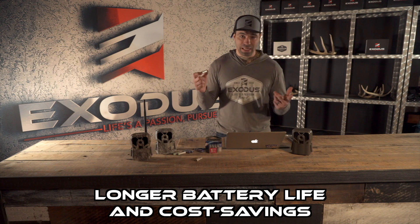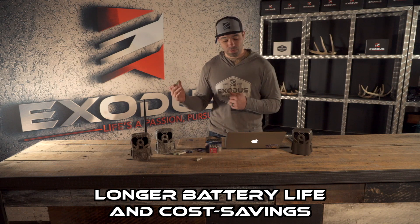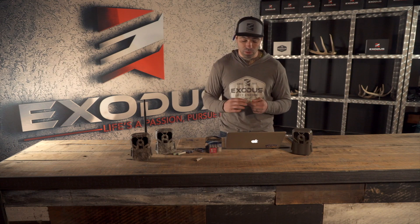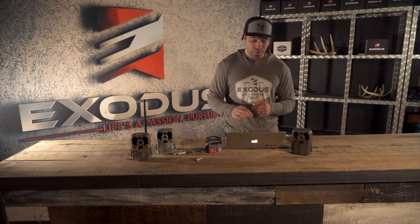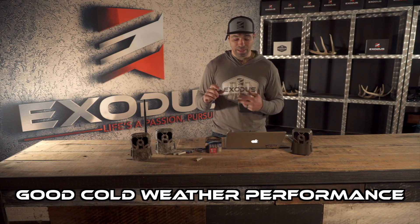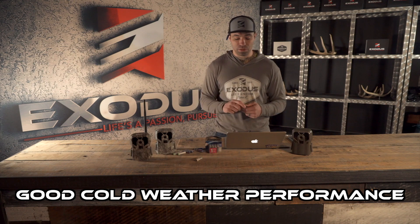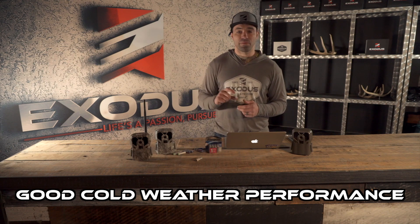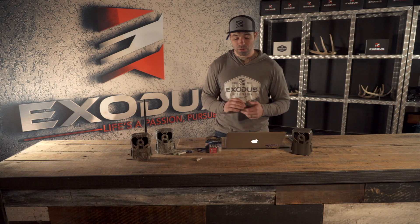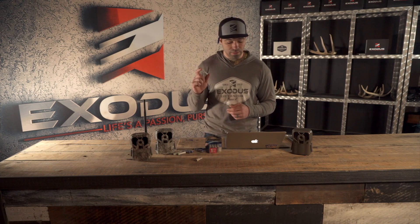Another advantage is cost savings — one-time purchase, able to recharge up to 1,000 times depending on the manufacturer. The other advantage is cold weather performance. Because these use a nickel metal hydride metal-based electrode, you'll get much better performance in cold weather — those sub-32-degree days won't have the same effect on these batteries.